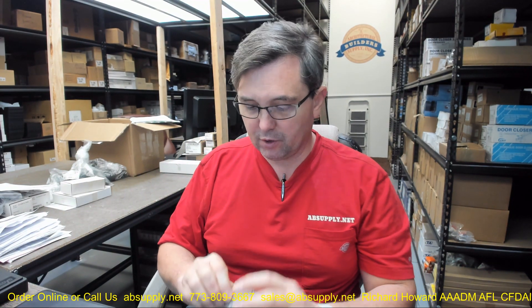Hello, my name is Rich Howard, owner of Architectural Builder Supply. This video is to bring you a closer look at the Richelieu part number 392BCV. This is a surface bolt, 4 inch in a brushed chrome finish.